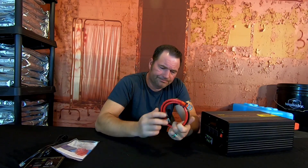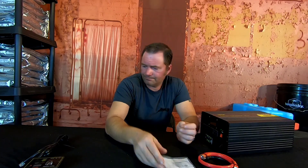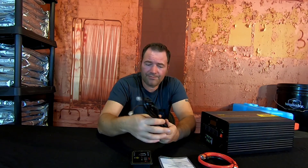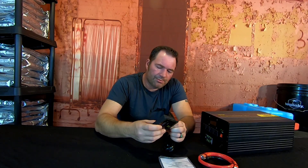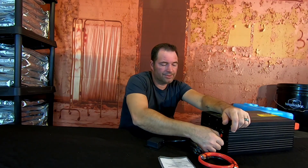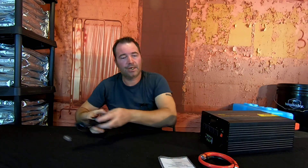In the kit we have battery terminals — positive and negative — 50-amp fuses, and an instruction manual. We also have this nifty remote control. The remote does have to be plugged in; it gives you about nine and a half feet of cable. It plugs into the inverter so you can remotely turn it on and keep track of the battery voltage, amperage, and everything you're using without having to go back to wherever your inverter is installed.